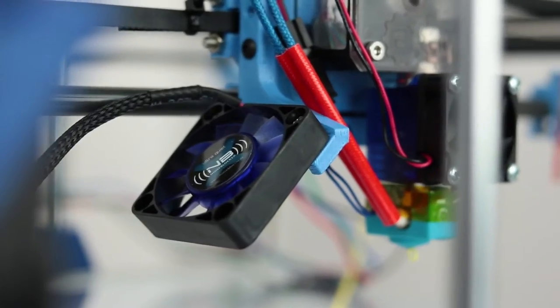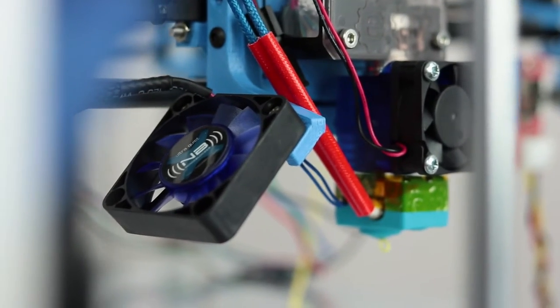Alongside the Titan extruder I have an E3D V6 hotend — the 1.75mm universal hotend. After the plastic comes out of the hotend, I've got two 40mm Noiseblocker fans to cool it down.